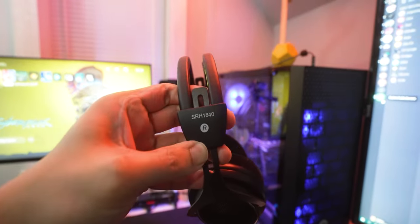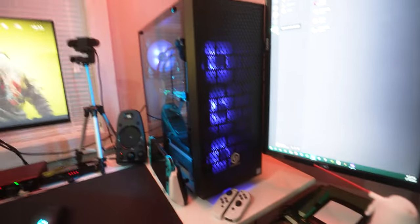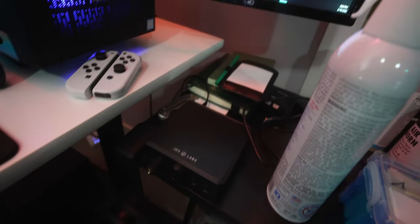Over here I have my headphones — the Shure open-back SRH1840s. I've tried a lot of different headphones. I also have the Victrix Pro AF headphones somewhere — these are closed back and sound pretty decent, but I still prefer the Shures. When I'm wearing headphones it goes into this JDS Labs amp, which is really nice.